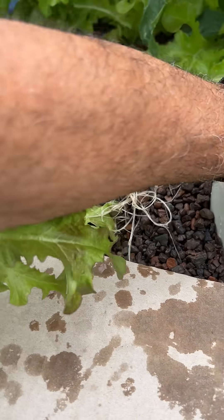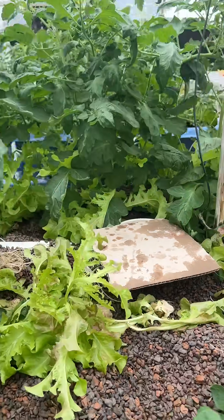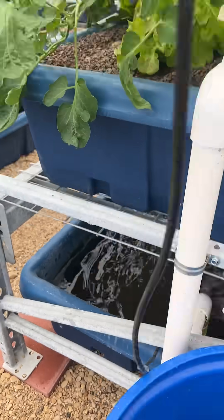The roots getting into this hole here might be preventing the siphon from working properly. So let's put it back and see what happens next.